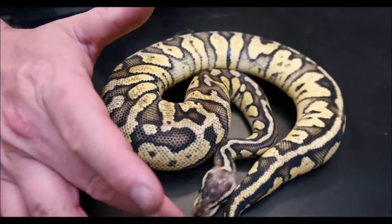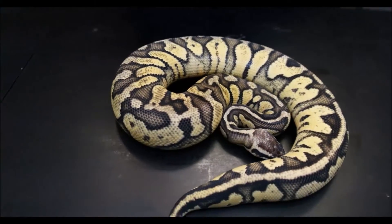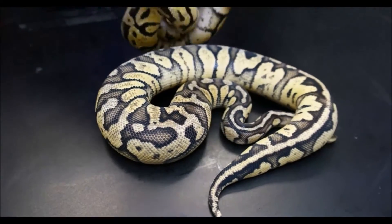One thing that's really cool is when you have two of the same snake it really lets you see the variations between the two. These guys both carry the same genes — they're actually a guy and a girl.